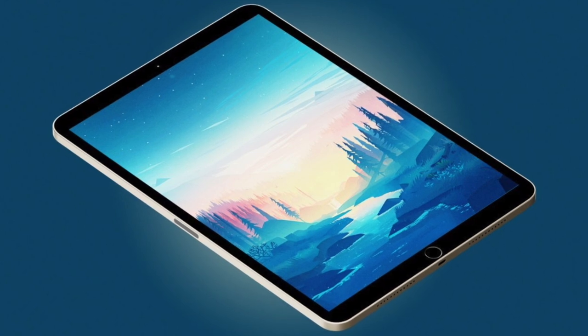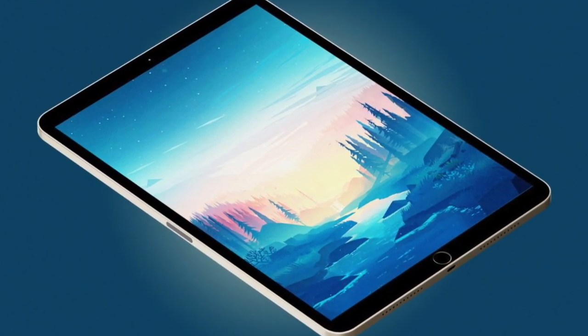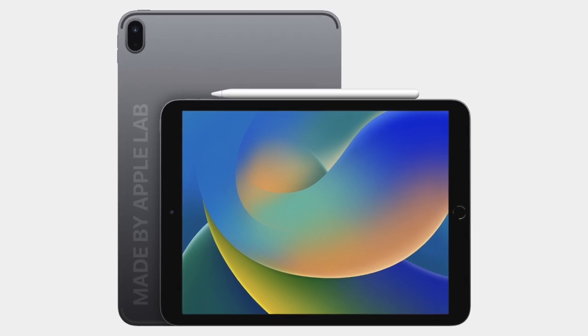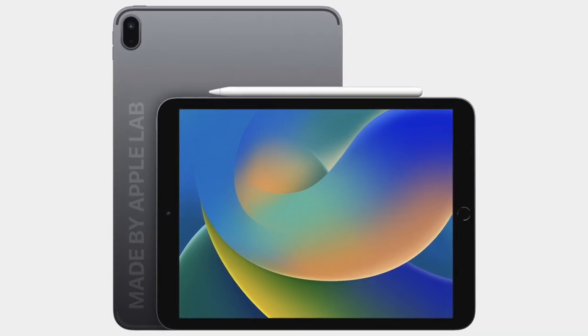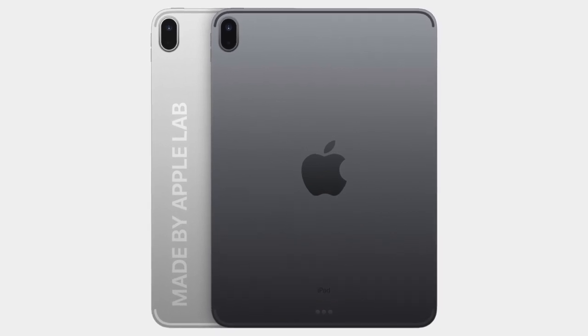Now with everything said and leaked, it is still better to approach all of this information with a pinch of salt. It's okay to hope and we have many reasons to do so. Frankly, I would embrace both kinds of changes — they seem fresh and could bring excitement, especially for budget-sensitive consumers. Would you go for a new design with the home button or without? Please answer below.